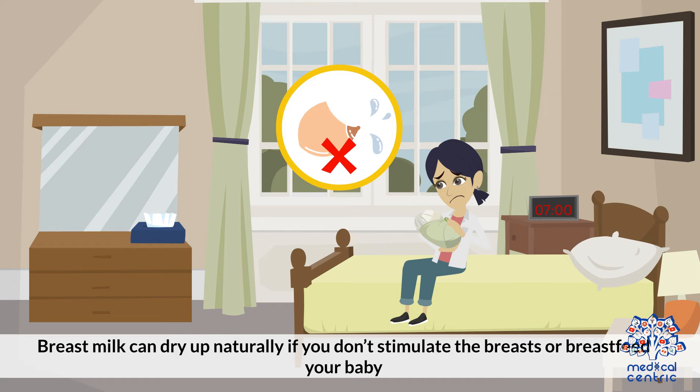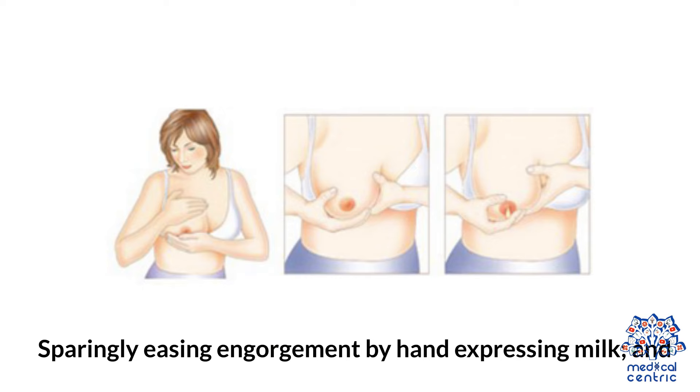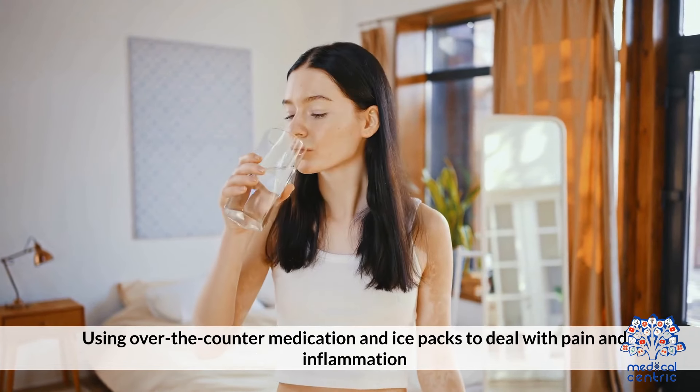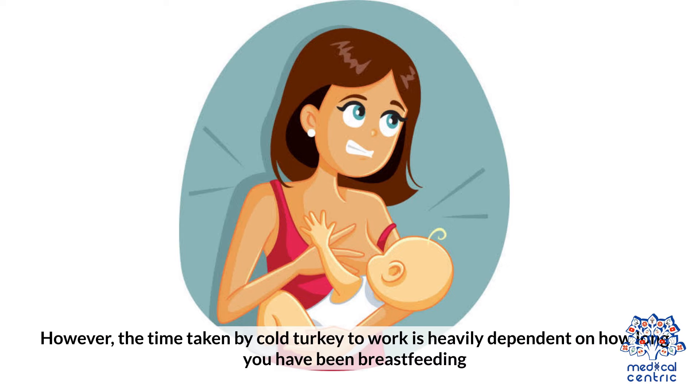Cold turkey: Breast milk can dry up naturally if you don't stimulate the breasts or breastfeed your baby. You can help induce cold turkey by holding your breasts in place with a supportive bra, sparingly easing engorgement by hand-expressing milk, and using over-the-counter medication and ice packs to deal with pain and inflammation. However, the time taken by cold turkey to work is heavily dependent on how long you have been breastfeeding.